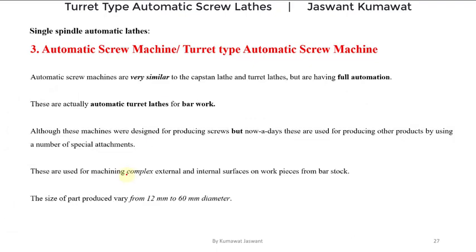Now let's come back to our topic of automatic screw machines. These automatic screw machines are actually automatic turret lathes for bar work, or these are bar type automatic lathes. These automatic lathes were initially designed for producing screws, but nowadays they are used for producing other products by using a number of special attachments.